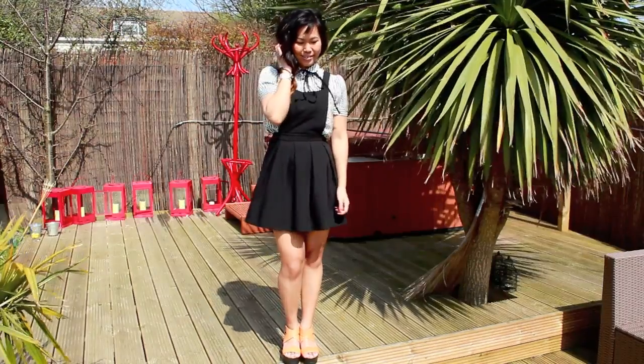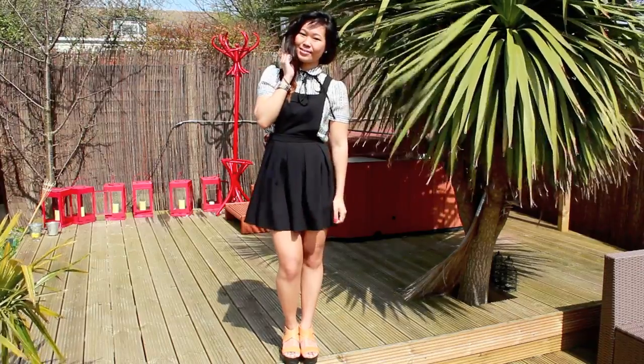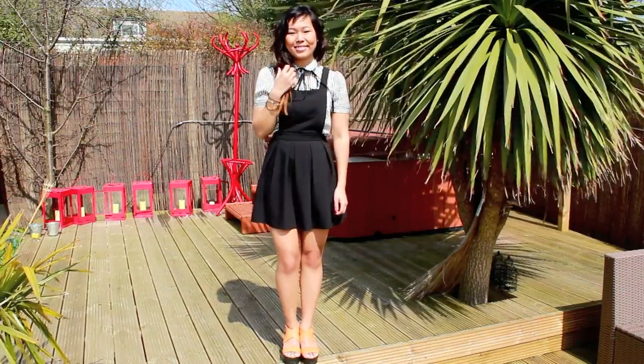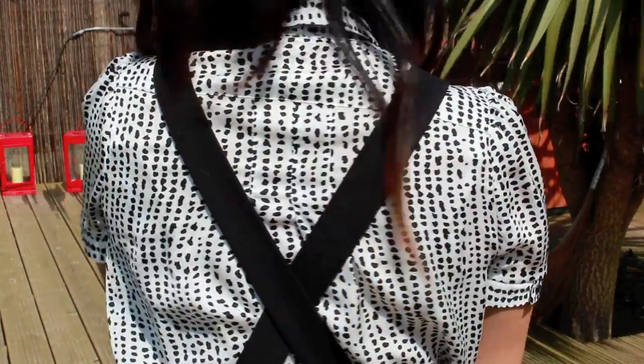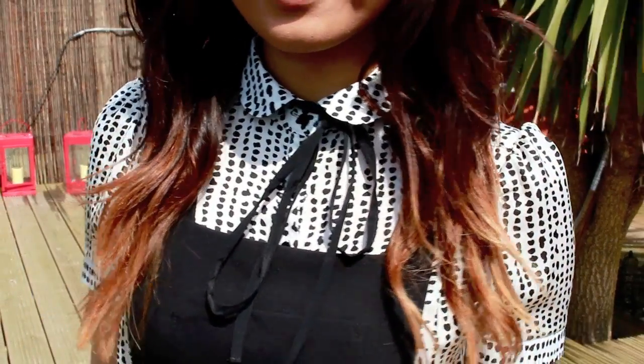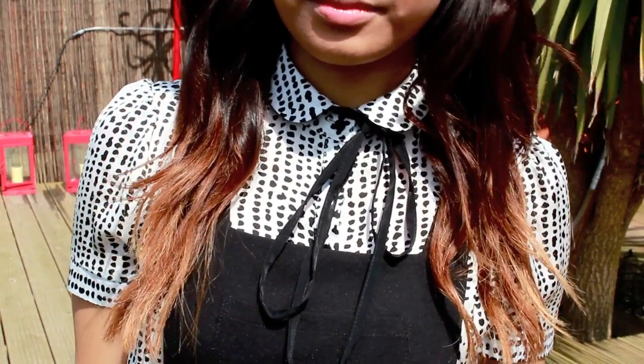Finally, if you've got any old work blouses or posh formal blouses, this is a great time to pair it with a pinafore dress because it keeps it looking a bit more playful and gives it a childlike twist. I really love this black bow around the neck because it reminds me of something out of Gossip Girl or Blair Waldorf.